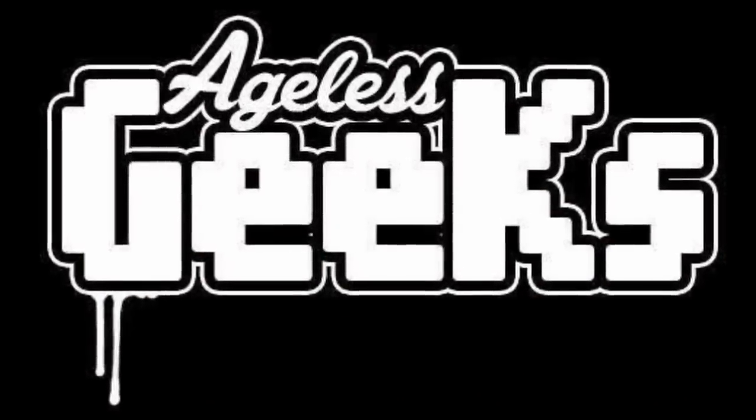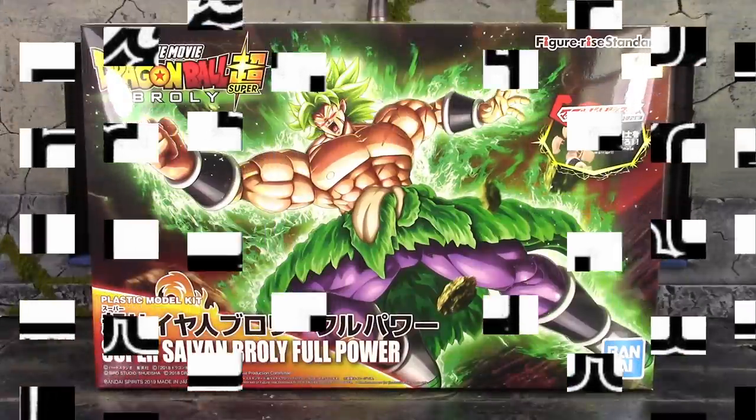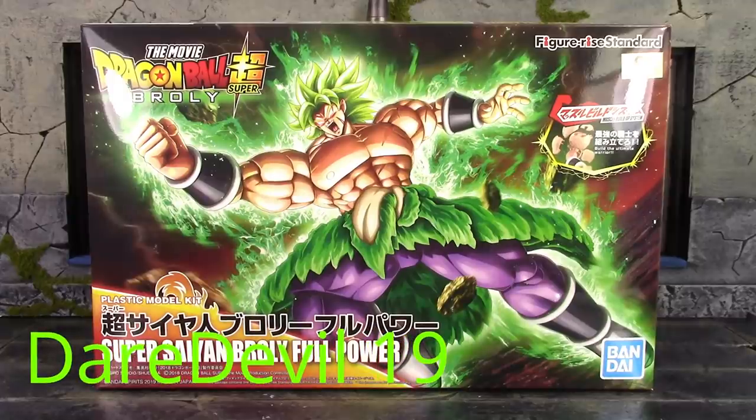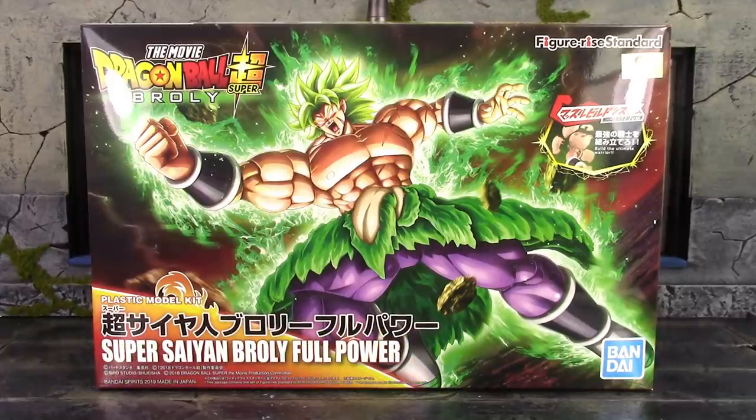Be sure to check out Ageless Geeks for your figures and collectibles. Derek118 here and today we're going to be taking a look at the Bandai Figurized Standard Dragon Ball Super Broly Movie Version Super Saiyan Broly.